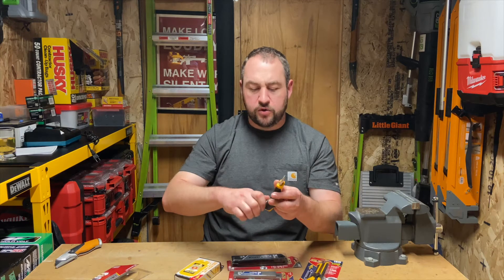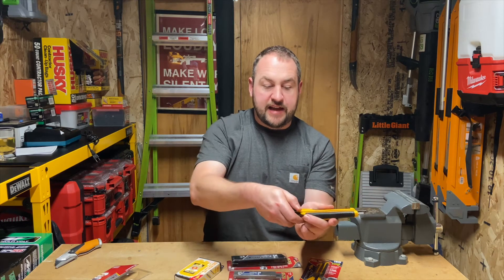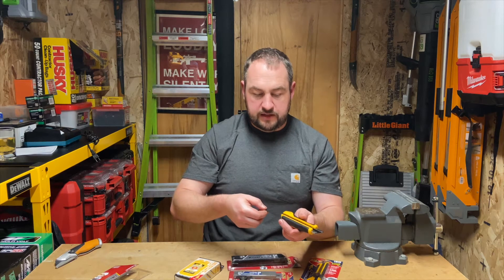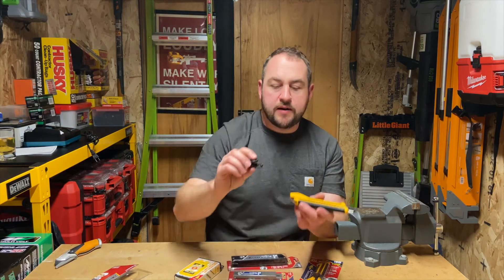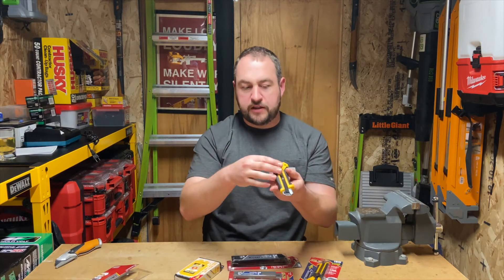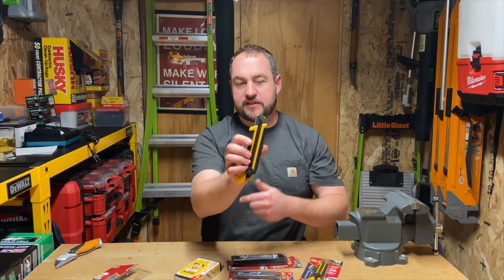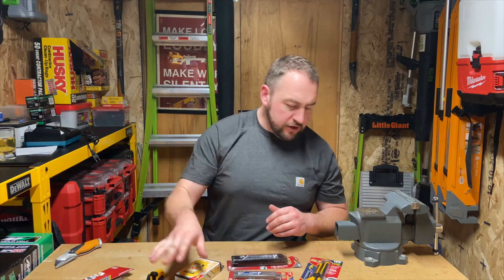The way you load these: you loosen it, pull the back section out just like that - it slips off. You throw in a new blade, get it lined up in there, and there's a little knob you put through the blade, get it back into the channel, and you're reloaded and ready to go. Done and done. The speed of being able to snap a blade off and keep rolling with a brand new ultra-sharp blade is super nice.